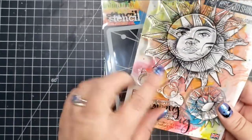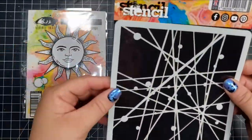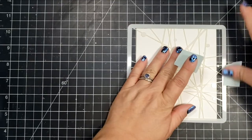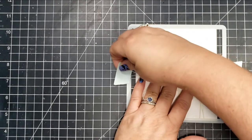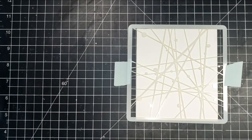The Collision stencil is really cool — you'll see when I add some paste and heat it up, it creates these really cool valleys in the design, and so it adds a whole bunch of texture.